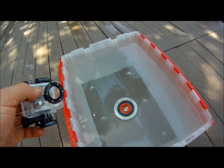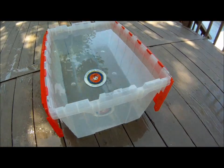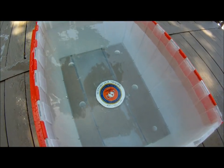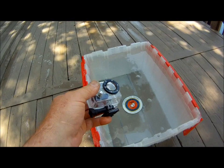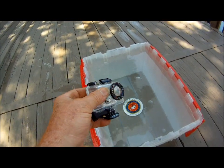So let's do a test first with my little water-in-a-box here, with my logo on the bottom of that. We'll do the first test with the standard GoPro housing — you'll see it's out of focus.